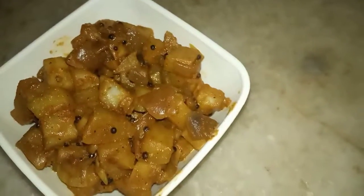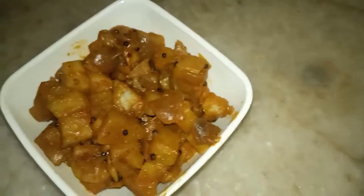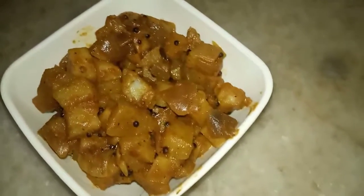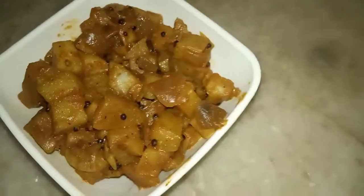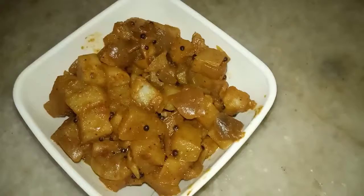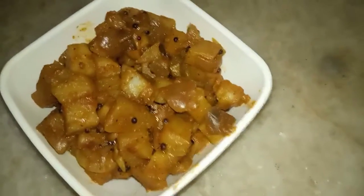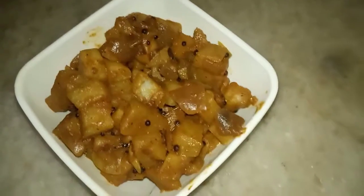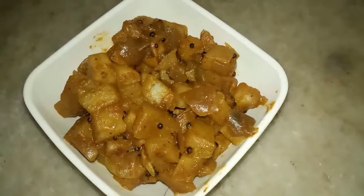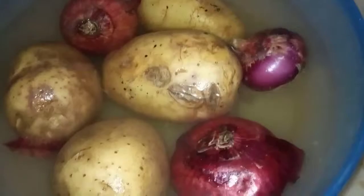We are going to make a recipe for 4. We will make a recipe for 4. Then we have to do the cornstarch, as well as we will cook it. We will taste the cornstarch.